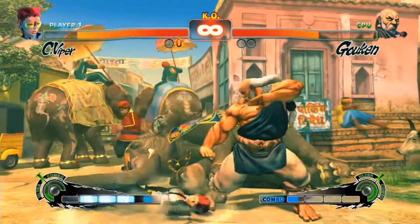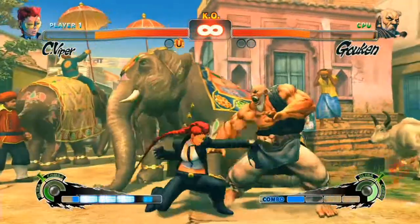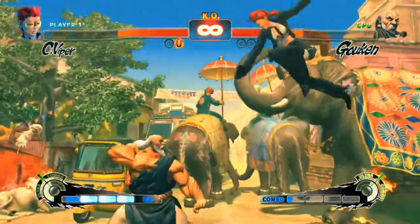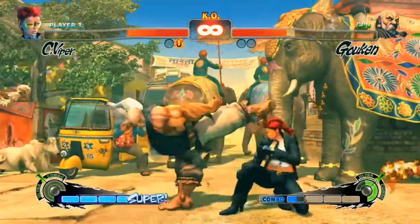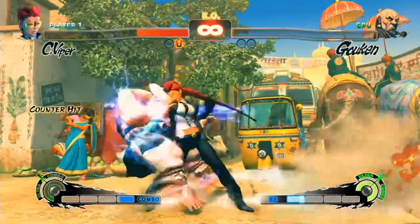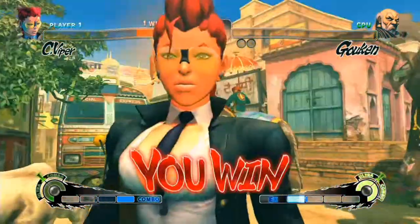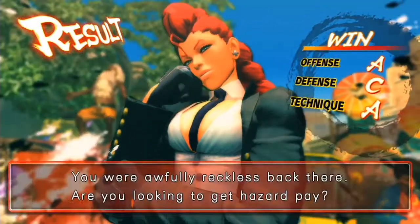If you wanted to, you could stick another GTX 660 in here, but since you're editing you won't really need that. If you wanted to, you could also do gaming on this build — it's not gaming-centric, but you can probably play most games on high to medium settings at 1080p.